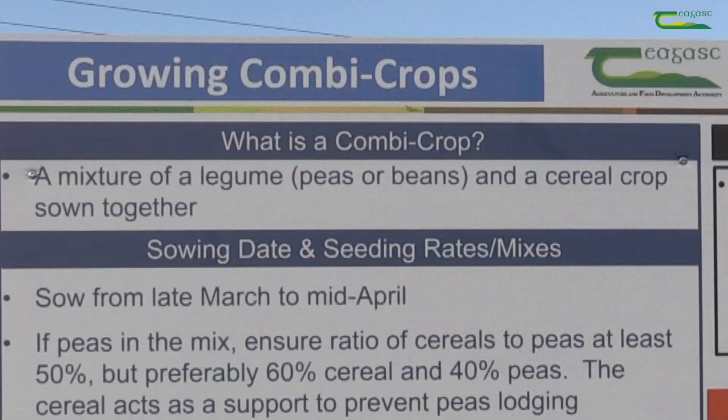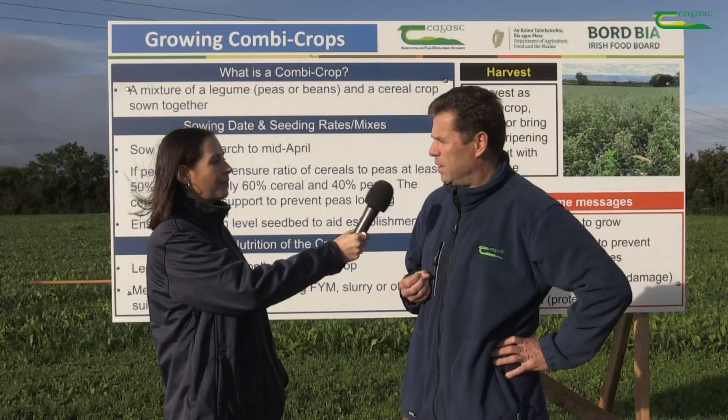Well, I'm talking about combination crops. Combination crops are essentially a mixture of a legume mixed with a cereal crop — so peas or beans mixed with oats, barley, triticale, or wheat.